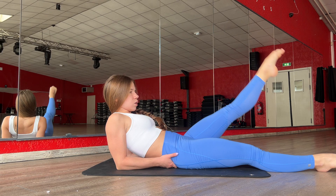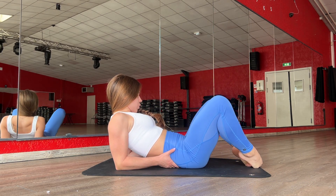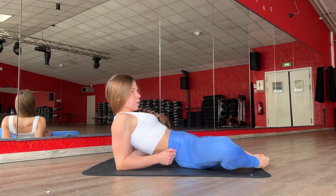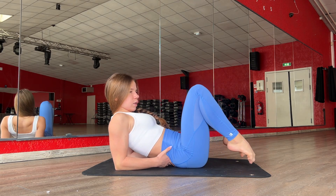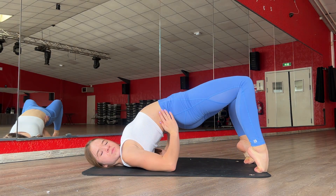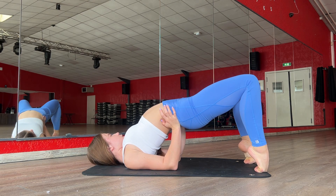Three. Okay, good job. Now go in this position and walk with your hips. Two, three, four, five. Okay, great. And now we are working with your back — put your body down.